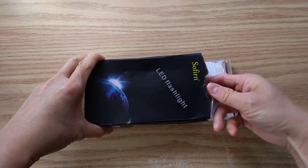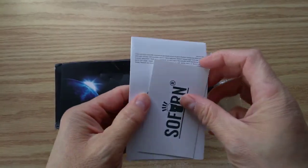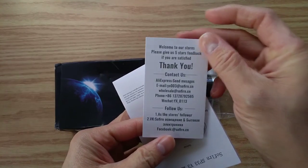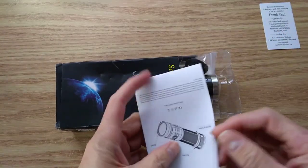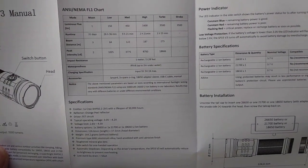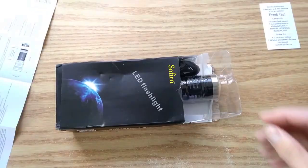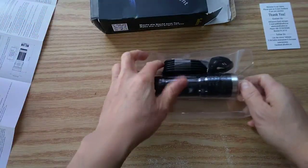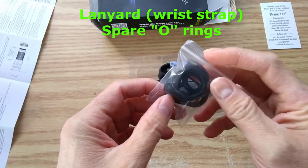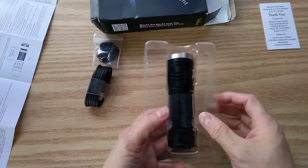Let's open it up and see what's inside. Got your user manual, thank you card. Let's look at the specs — it takes all three types of batteries: 26650, 21700, and 18650. Nothing else in the box. You get your lanyard, spare O-rings, charging cable, and here is the light.